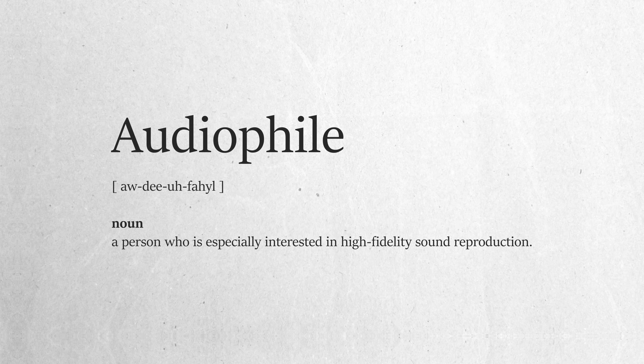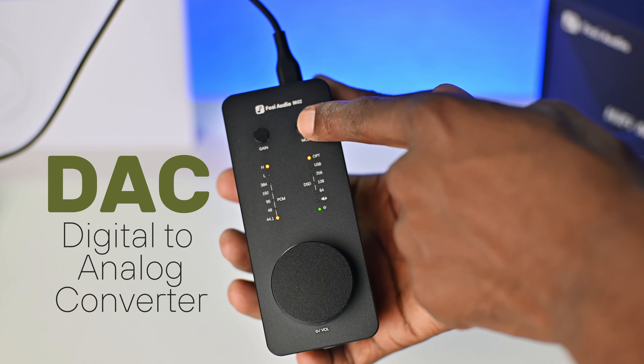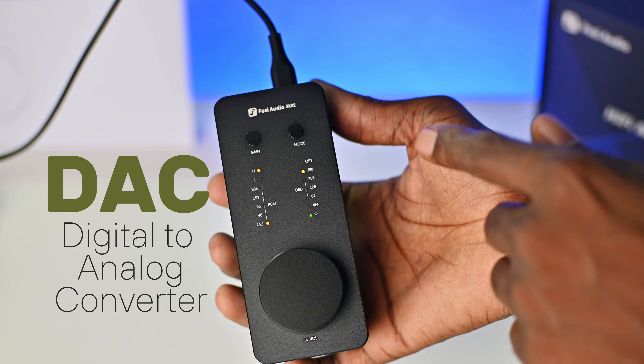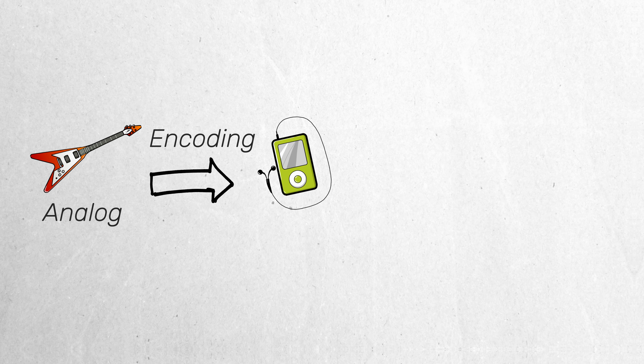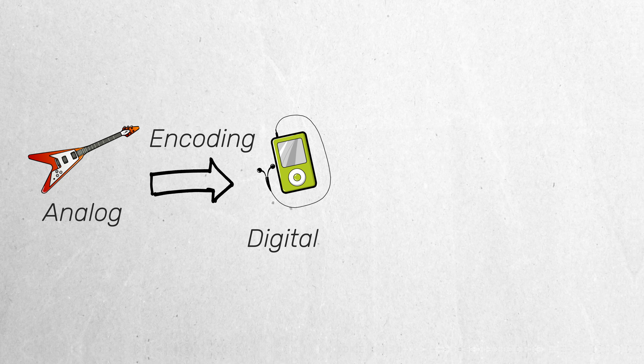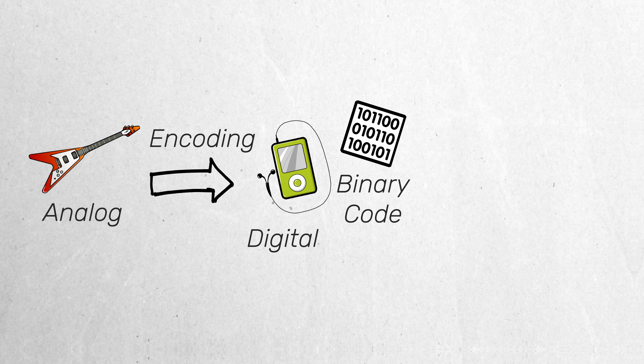If you're an audiophile, you already know what this device does. But for those who don't, this DAC, which is short for digital to analog converter, as the name suggests, converts an audio signal from digital to analog. When music is recorded using guitars, microphones, pianos, drums, etc., it is recorded in an analog format. But for it to be moved around and played on devices like phones and streamed online, it needs to be converted into a digital format like MP3. In this digital format, it is stored as ones and zeros, also known as binary code.